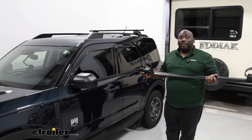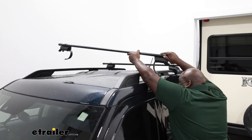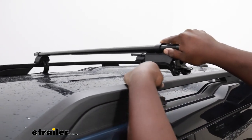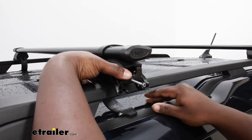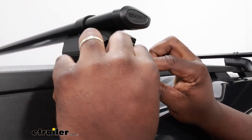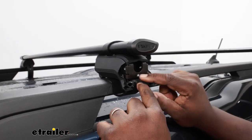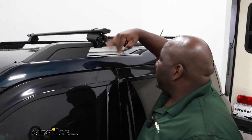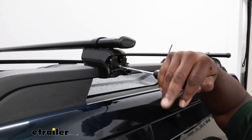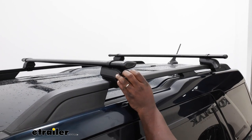Now that we have our roof rack bar assembled, we're just going to extend it across the roof of our Bronco Sport and rest it right at the mounting points that are preset from the manufacturer. We're going to hook over the strap, then hook it over the same way on the other side, and then fasten down this center bolt here to secure it to the crossbars. Torque down until we hear the click to make sure that we're in nice and sturdy, and then we're going to replace the cover.